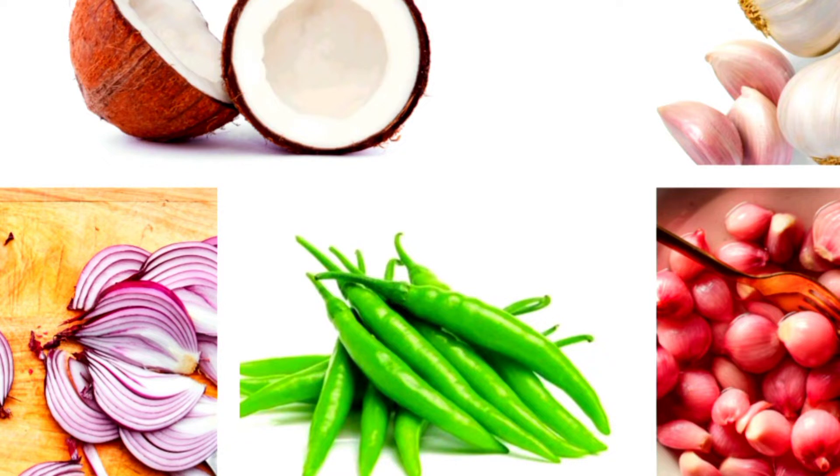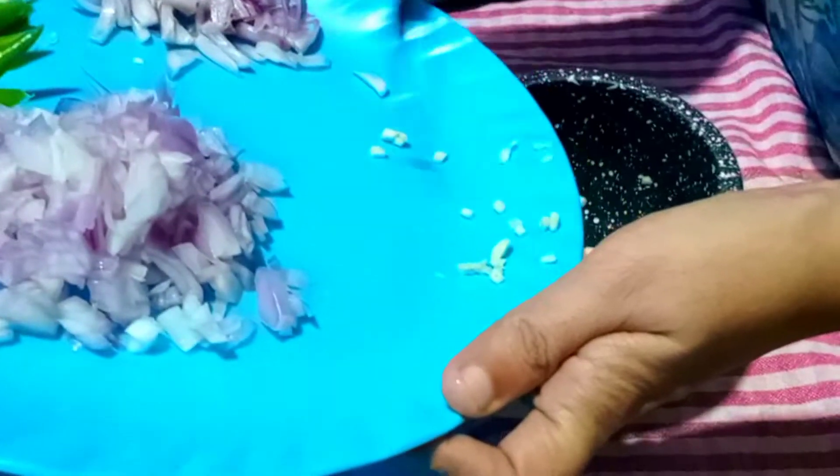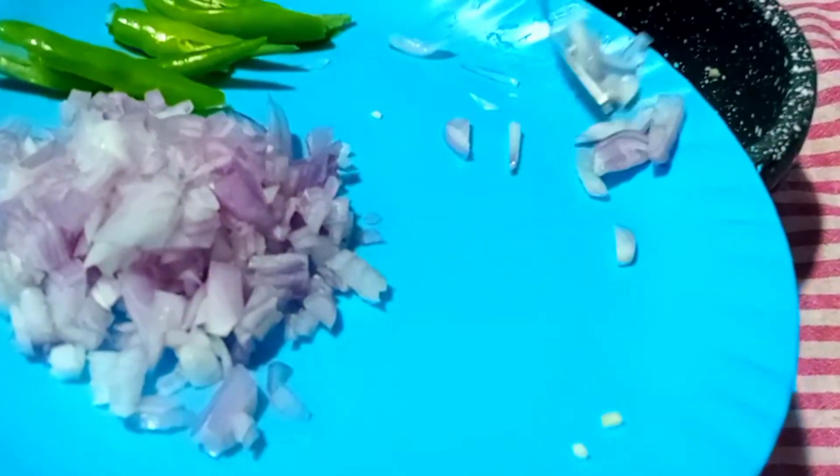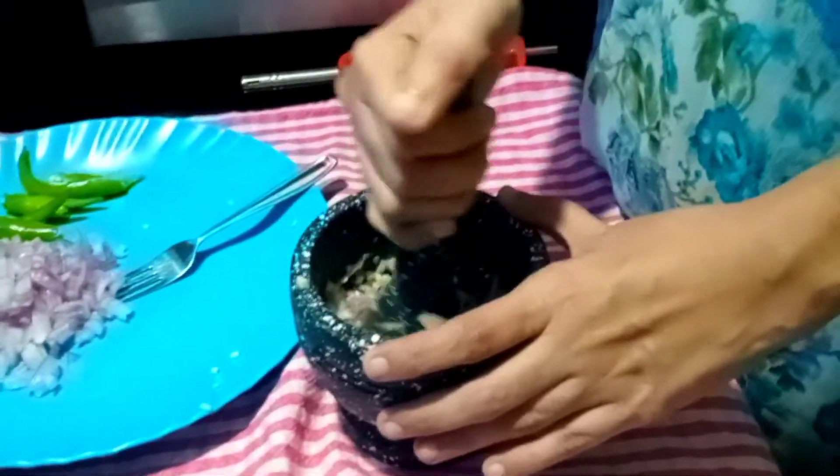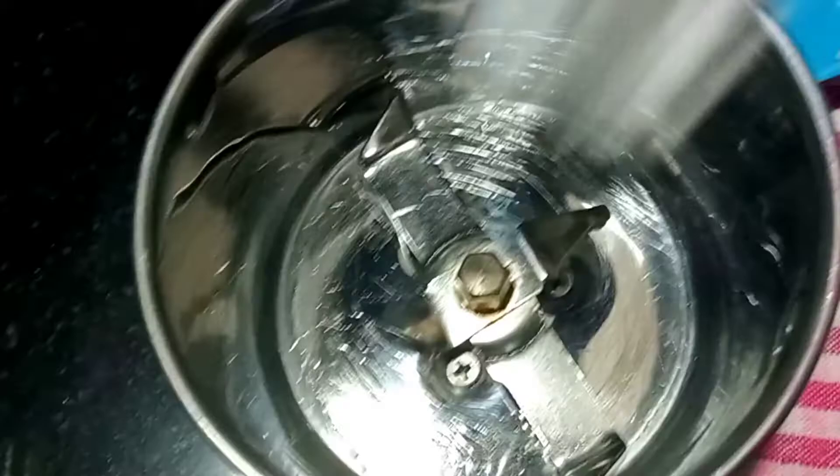You need to crush some ingredients. The ingredient list is given in the video itself. You can pulse it in the small jar of the mixi. Once it is crushed, keep it aside. We are crushing garlic, ginger, and some shallots.